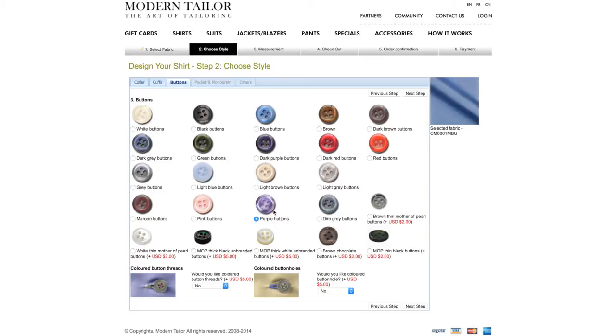Next step, you choose your button color. I like this purple one — it contrasts really nicely with the blue. You can choose a white one or a blue button. There are a couple of options; some cost an extra two bucks. You can also have a colored buttonhole or colored button threads for another five bucks, but I'm not gonna do any of that.